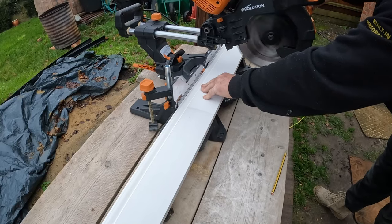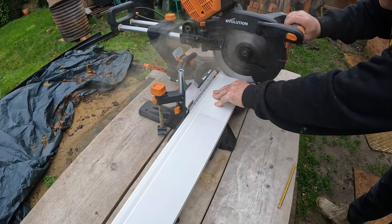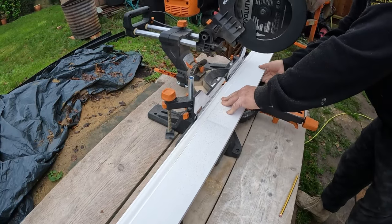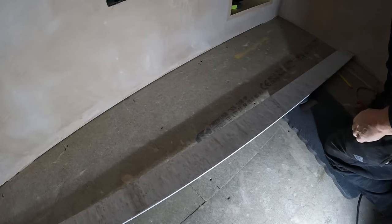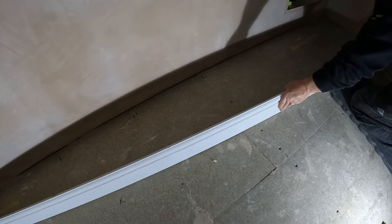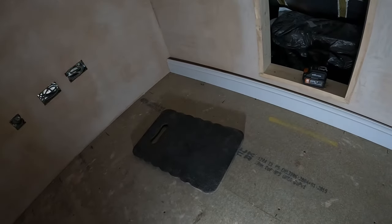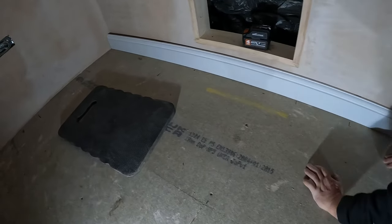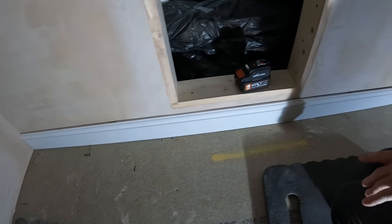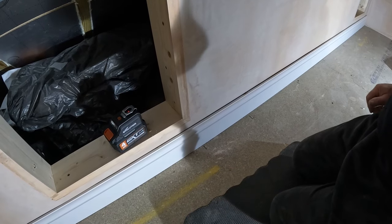Bit of a square cap. I've cut my first piece of skirting — this torus. Let's see if it fits. Get him in there. Let's have a look. That's a good fit. So what we'll do next is get some glue on the back of that, glue it and stick it, and then we'll get some pins into it.